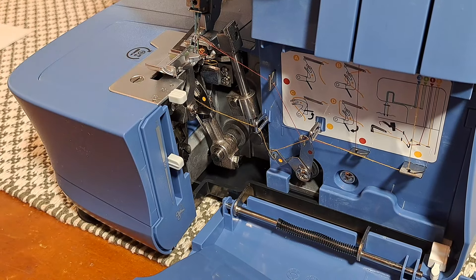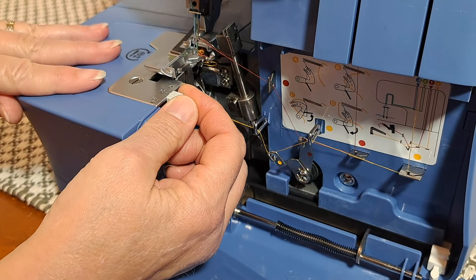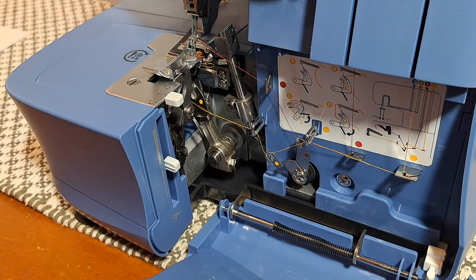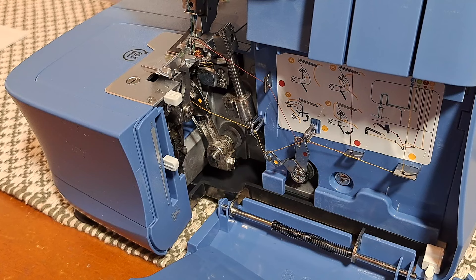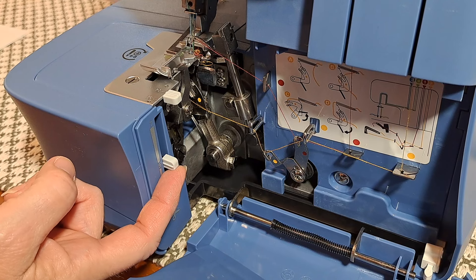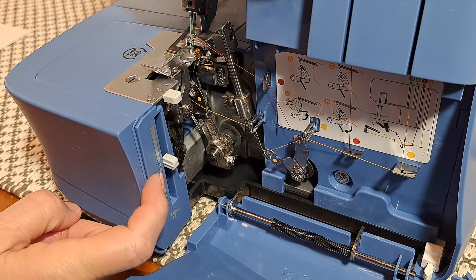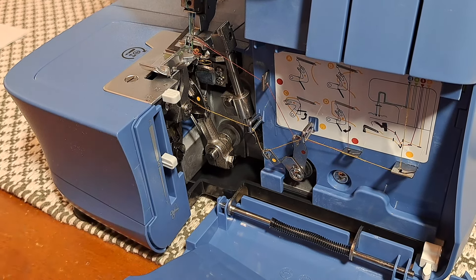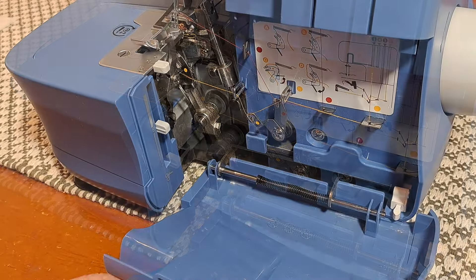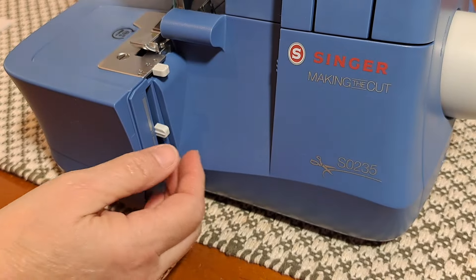From videos I've seen, RS is for rolled hems, so most of the time you'll leave it on normal. The book has explanations for how to do every other kind of stitch and will tell you if you need to change it — you simply pull it back to RS. Number 21 is the cutting width lever, down here. You move it up or down to adjust the cutting or stitch width, and again the normal position is marked so it's easy to return to. I'm guessing that controls the width of fabric that gets cut off.